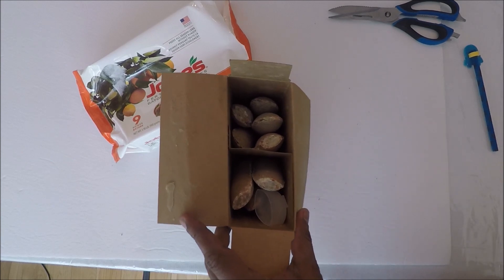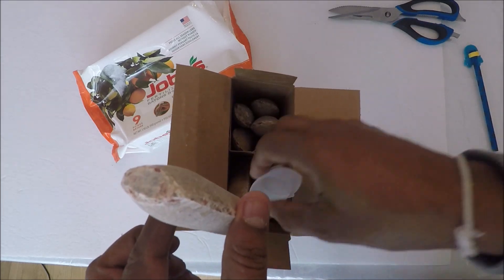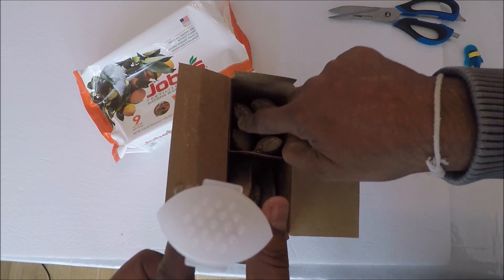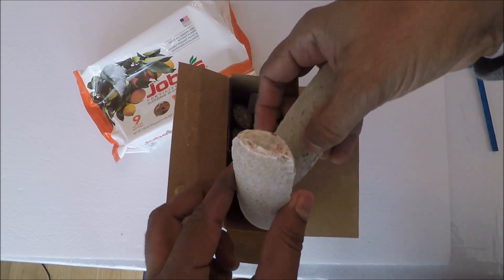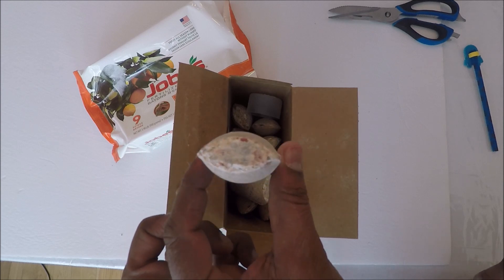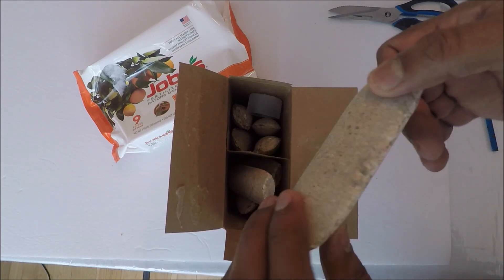I open up the container and take out a spike — so this is what they look like. Here is the plastic cap — you put it like that. There are nine spikes total, all the same size. So it's two and a half feet from the trunk where you need to drive these in. Let's go outside and take a look at the plant and drive some spikes in.